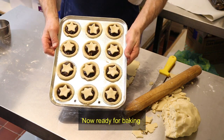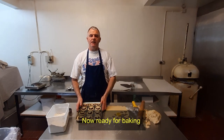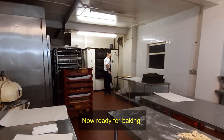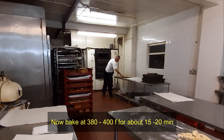And there we go, as simple as that. Now we're going to pop them straight into the oven. The oven temperature is 400 Fahrenheit and we'll just pop those in there. They should take around about 15 to 20 minutes.